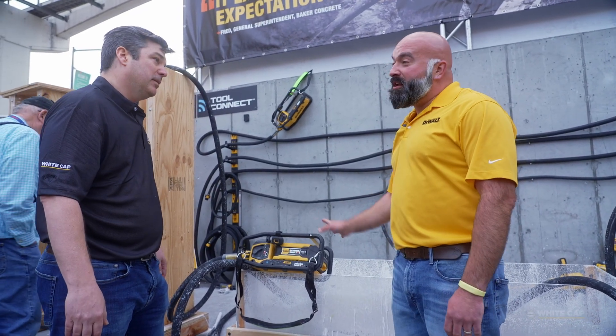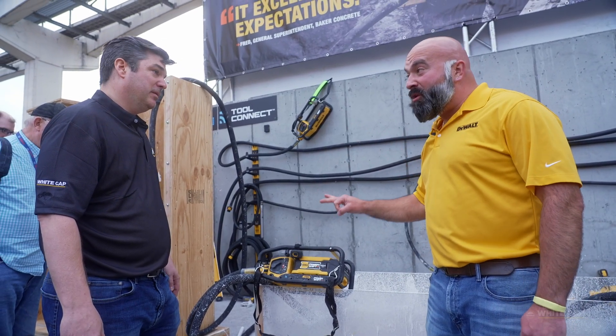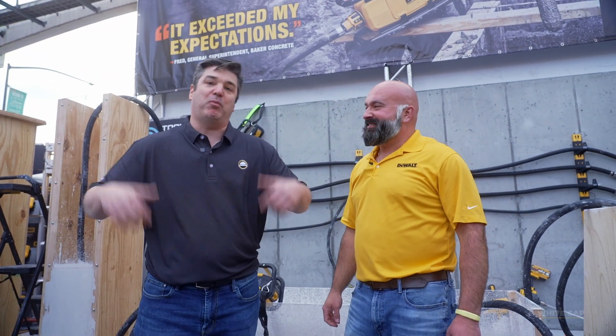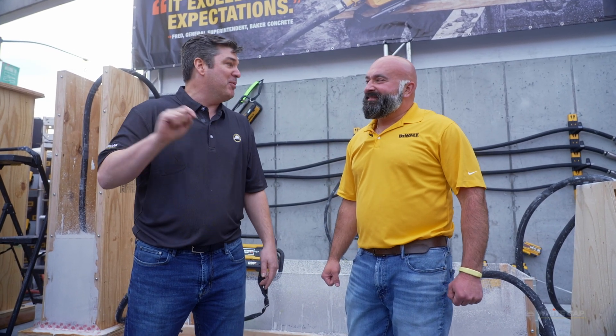Runtime on both of these — we're talking about one hour of continuous runtime. Holy smoke! DeWalt and Whitecap are partnered up. This is available for pre-order. Masterclass finish. Time to work.